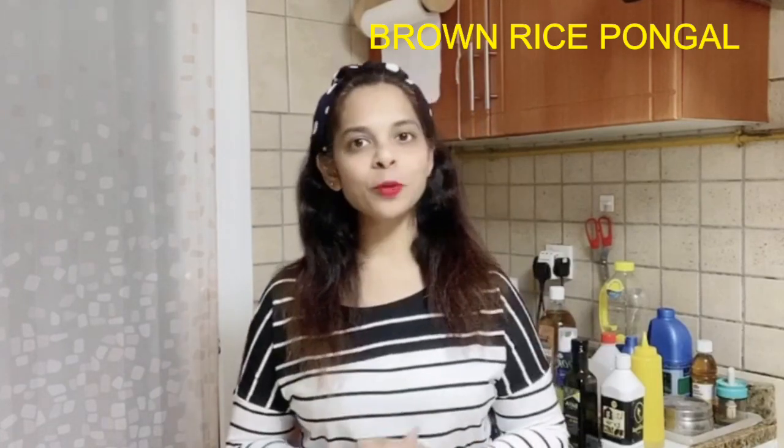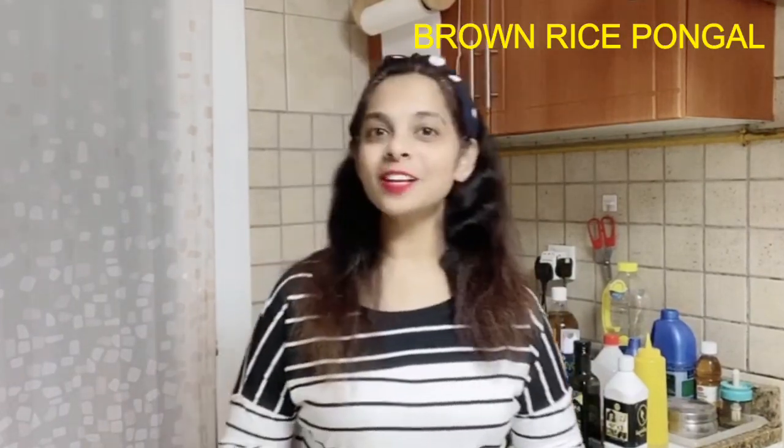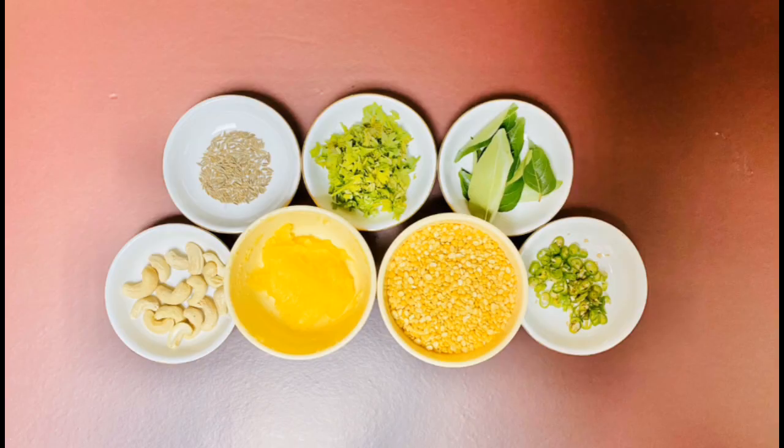Yellow moong dal, on the other hand, is rich in calcium, folate, potassium, and vitamin B. So basically, yellow moong dal and brown rice together make a great combo of fiber and protein, which makes a healthy wholesome meal. So shall we dive into the preparation of this low carb brown rice pongal recipe?